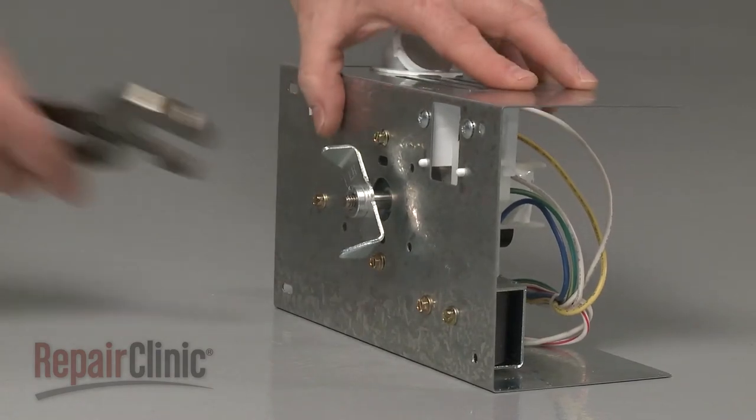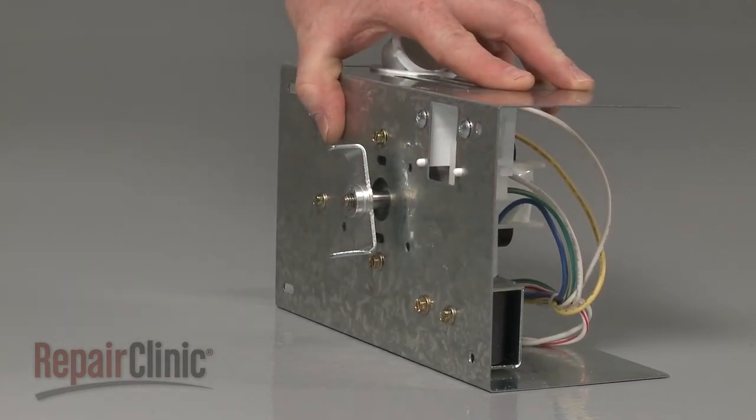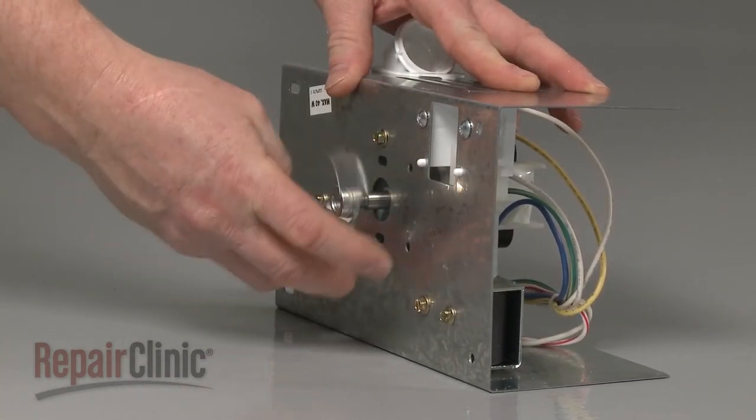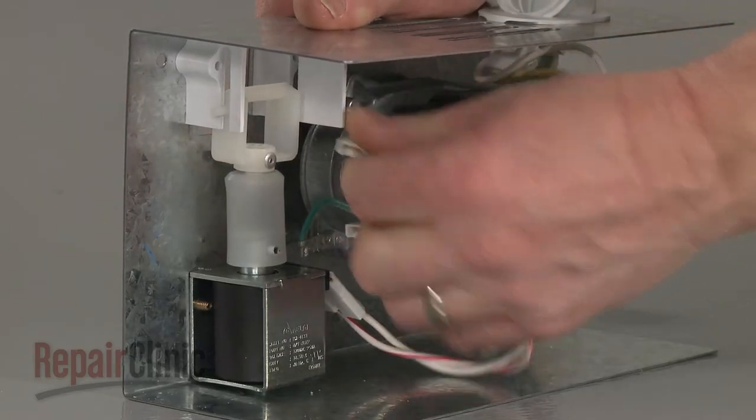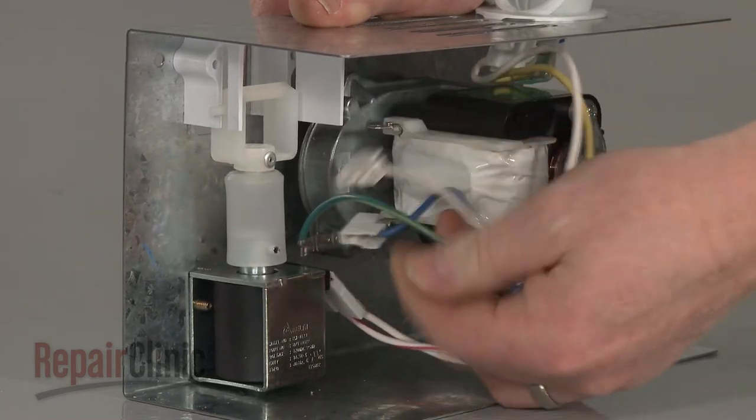Use pliers to loosen the coupler by rotating it clockwise, then unthread the coupler from the motor shaft. Disconnect the motor wires and the grounding wire.